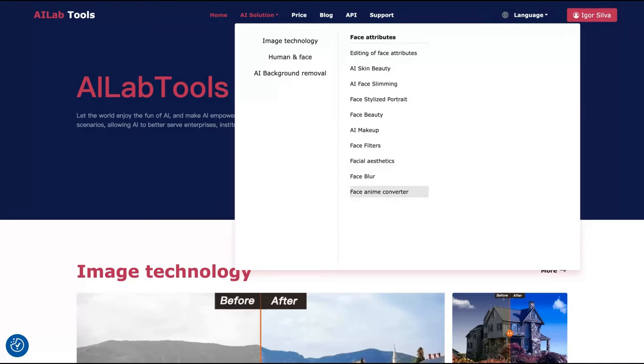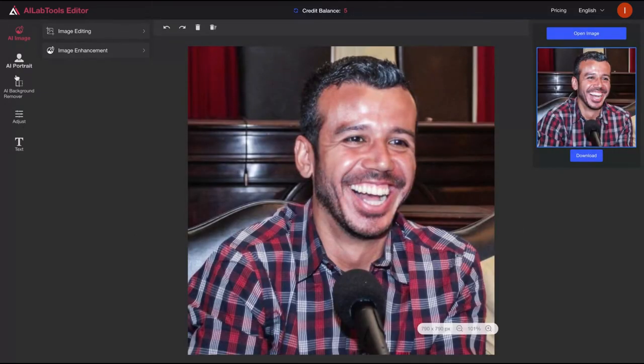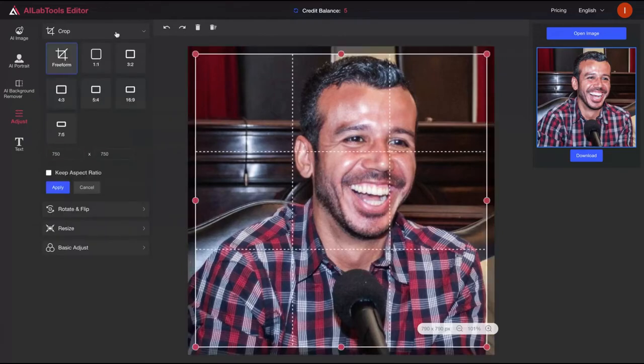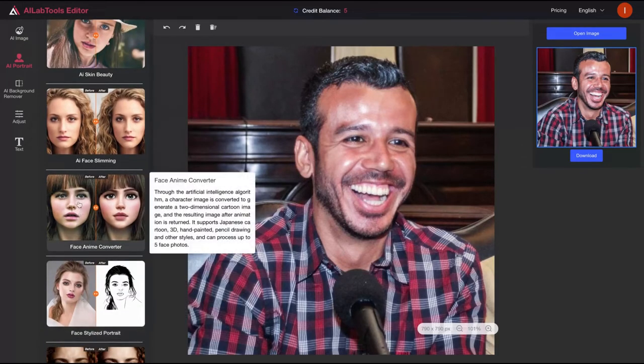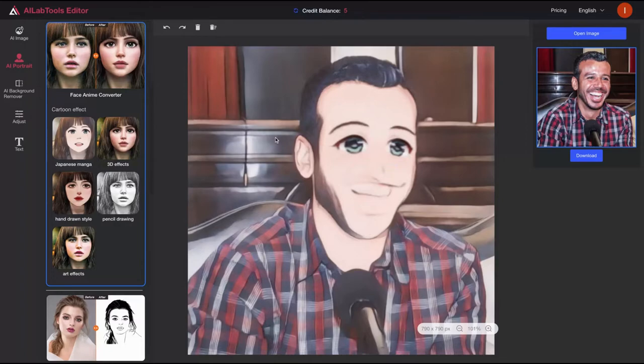Let's try the face anime converter first. Here is their image editor where you can create a new photo or improve your image using AI. On the left is my image, and on the right you can see different tools: AI portrait face attributes, AI image editing, erasure to take someone off a photo. I'm going to try the AI face attributes and see what we get using the face anime converter. You can see options for Japanese manga, 3D effects, pencil drawing, hand-drawn style, and art effects. Let's try the Japanese manga — it didn't work very well this time.